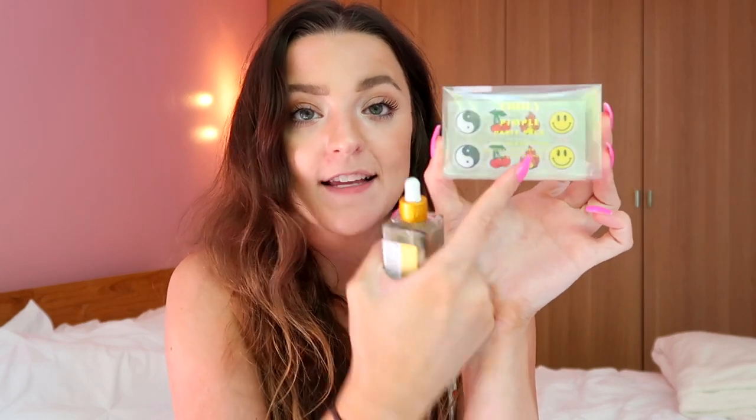My final step in my routine is the Pimple Party Packs — brand new body acne patches. I use these if I'm experiencing body acne on my bikini line or if I have an ingrown hair I really want to get rid of. I'll apply the Kuga Concentrate as a spot treatment, then lock it all in with one of these body acne patches, sleep on it, and it's so much less red and basically gone within a few days.